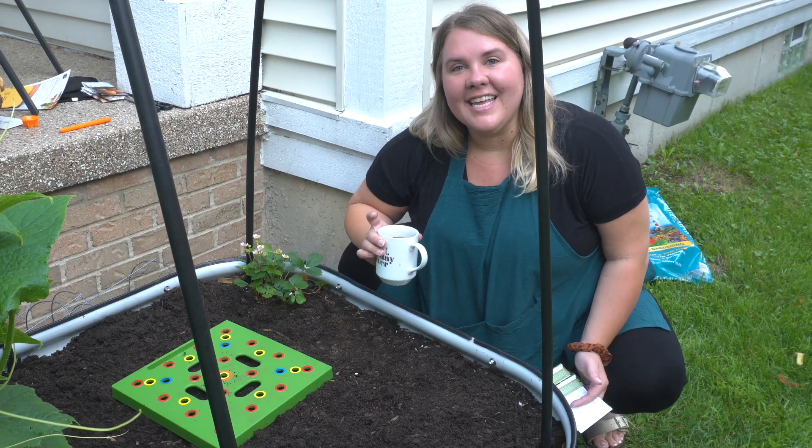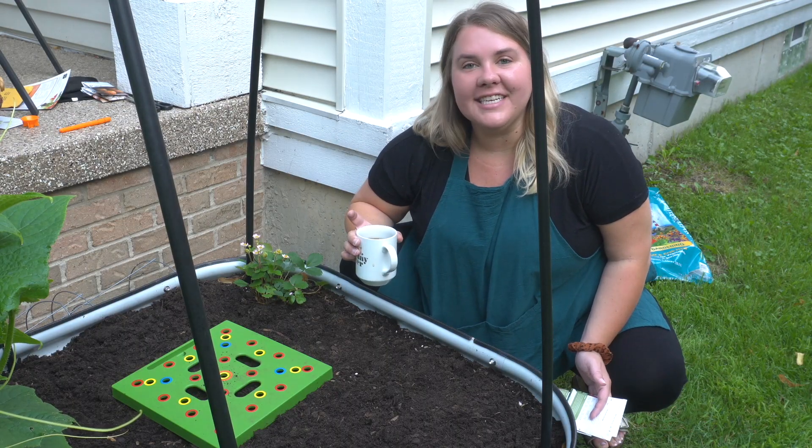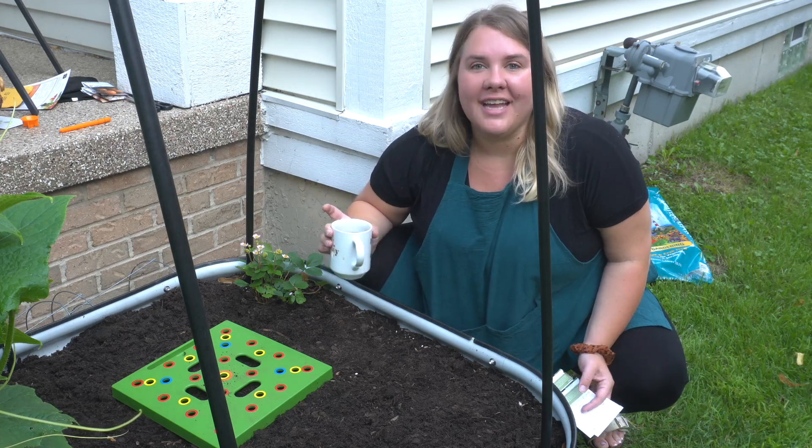Thanks for joining me in the garden today. I hope you enjoyed this and I'll see you next time in the kitchen or the garden. Have a great day.